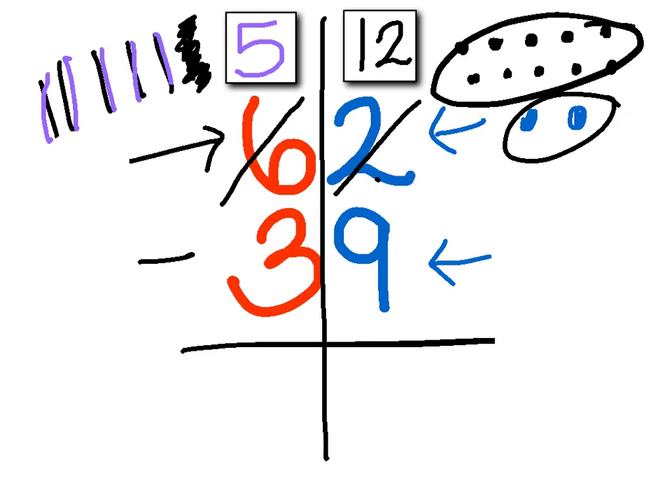I know now, because I added ten, that ten plus two is twelve. So in my box over here I'm going to write twelve. Now I can take nine away, because I have twelve over in the ones place now. So I'm going to cross off nine — one, two, three, four, five, six, seven, eight, nine — and I have one, two, three left. So twelve minus nine equals three.